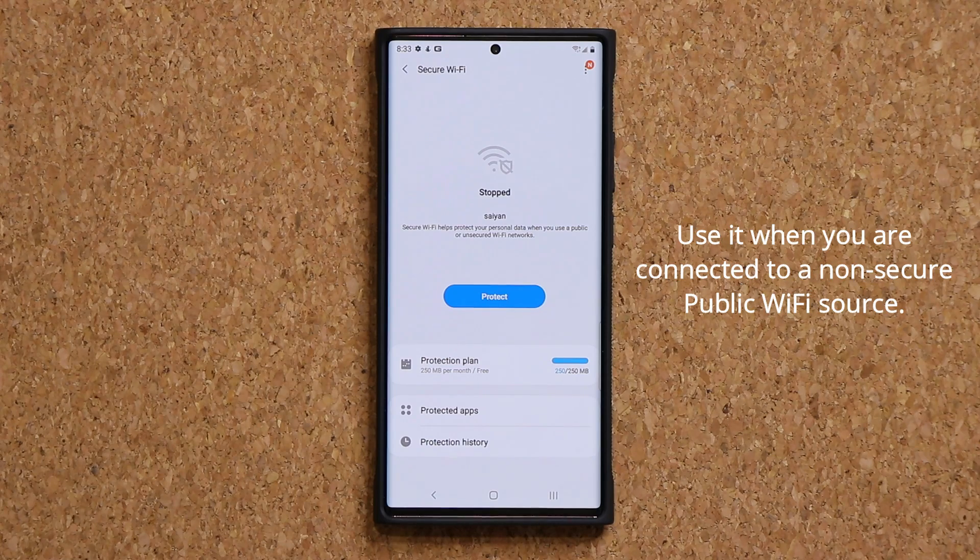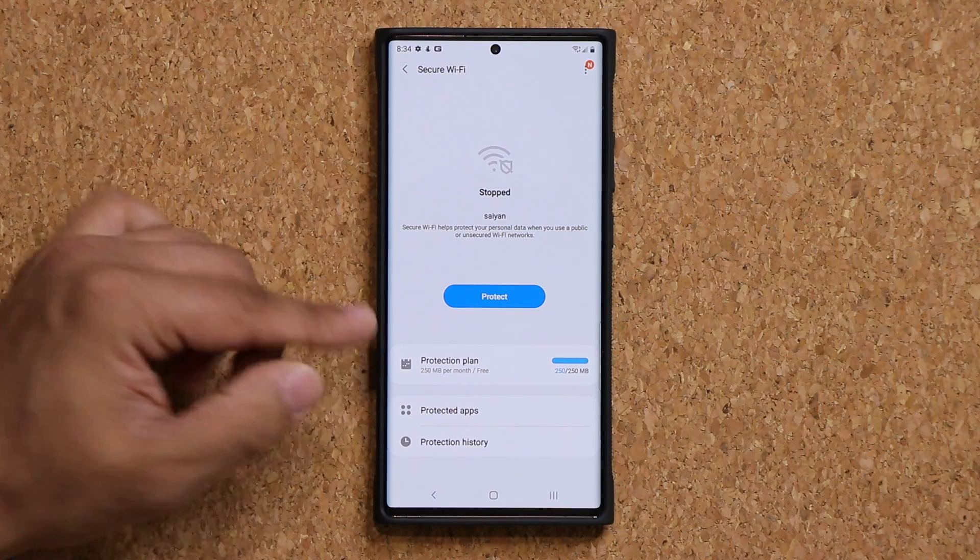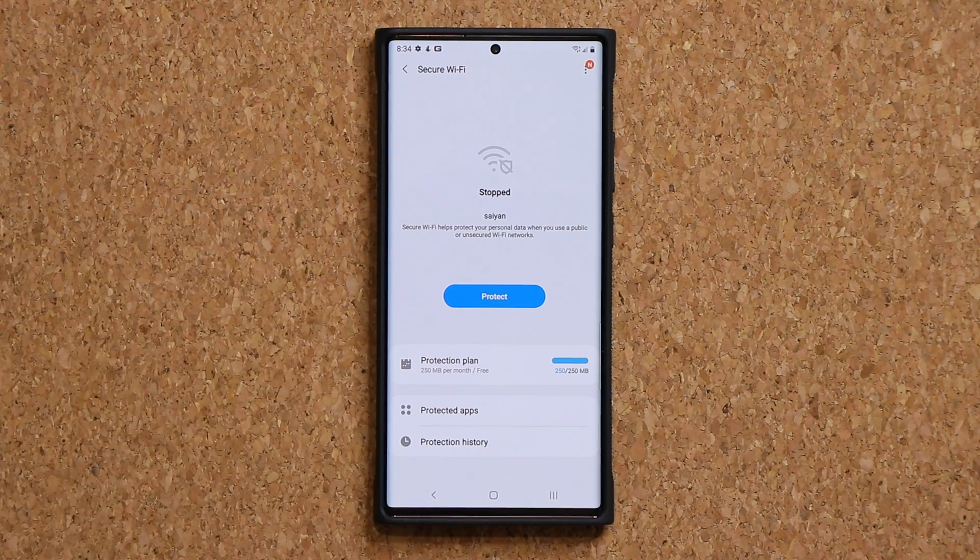Samsung is giving you 250 megabytes of free protection per month. It is a little bit limited, but you can use it intelligently — I'm going to show you how.